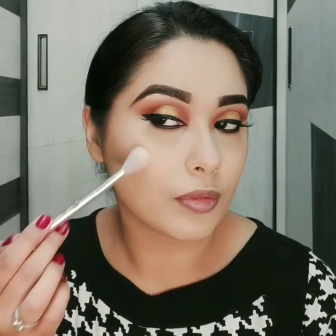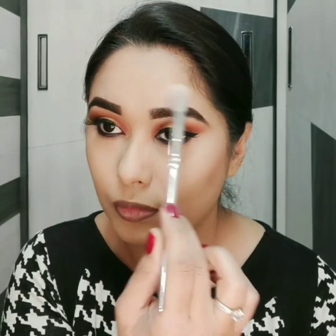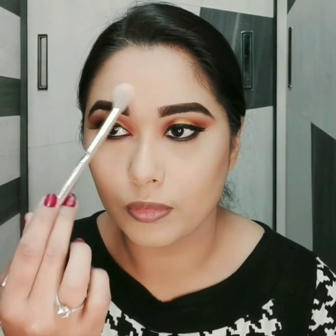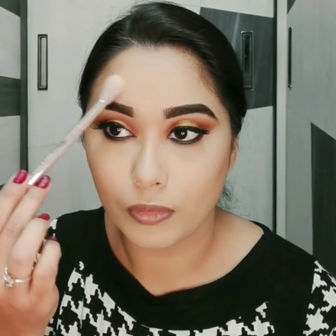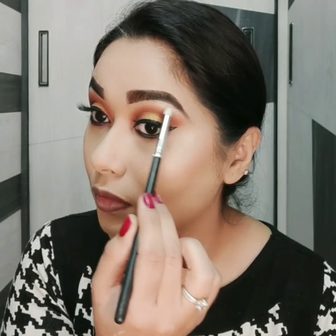For highlighting I am using golden highlighter from Nykaa highlighting palette. Forehead, nose aur chin area pe bhi lagaungi. All these steps will give overall shine to my face. Same highlighter main brow bone aur inner corners pe bhi lagaungi.